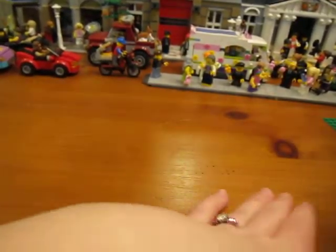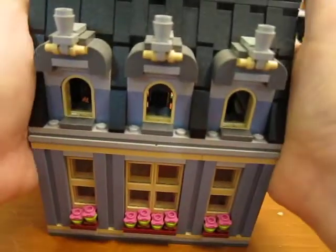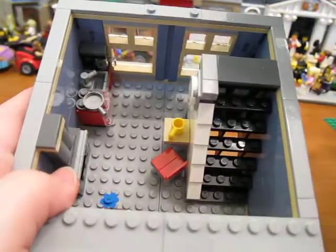Oops, everything's falling — I don't have enough room up here. So let's look at the pet shop side and see if I did anything here. I don't think I did anything on this floor — that is the same. Let's check the top floor.